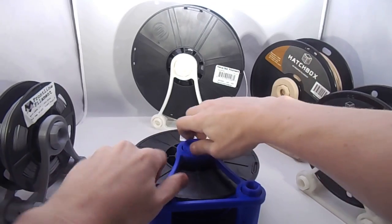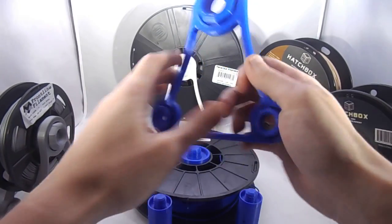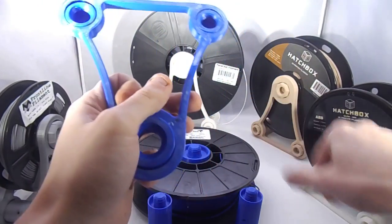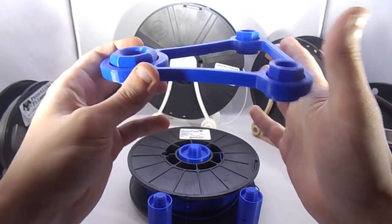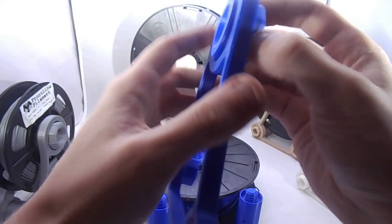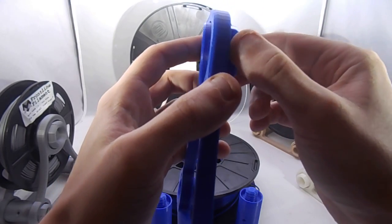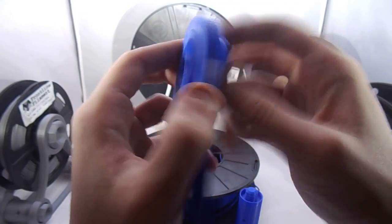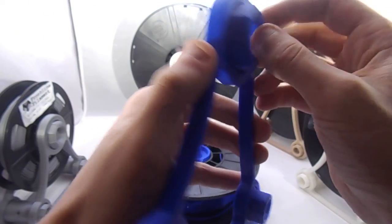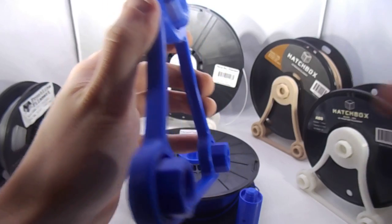Everything's modular. The rods I use here — as you can see, this is one print. It prints just like this, no supports or anything like that. Single extruder. A cool feature, and something that makes it unique to 3D printing, is the fact that I print it with these threaded spinners that don't ever leave the arm itself. They're always attached. You'll never lose them or have to find them, and they're already lined up perfectly.